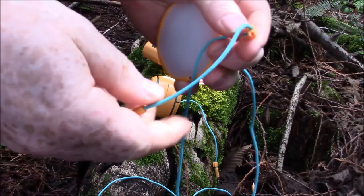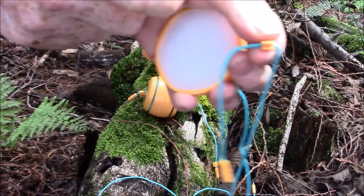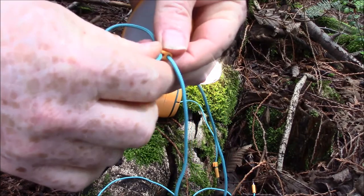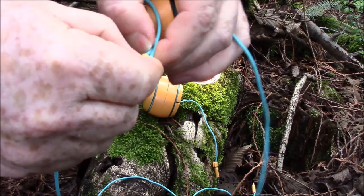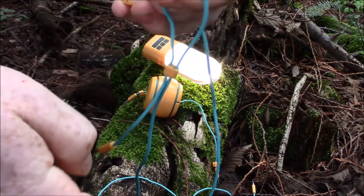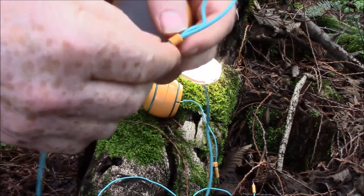Another nifty little feature — it has this little clip right here and you can make a loop and snap it in. So now you can loop it and hook it onto things. I'm going to go ahead and set it up now.